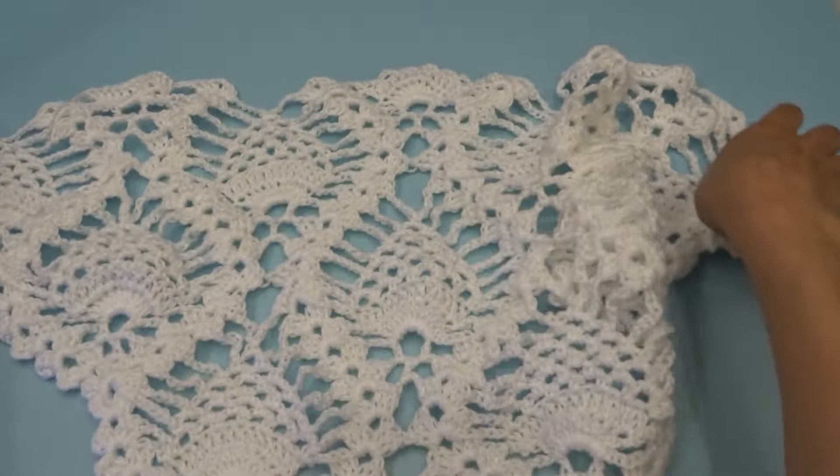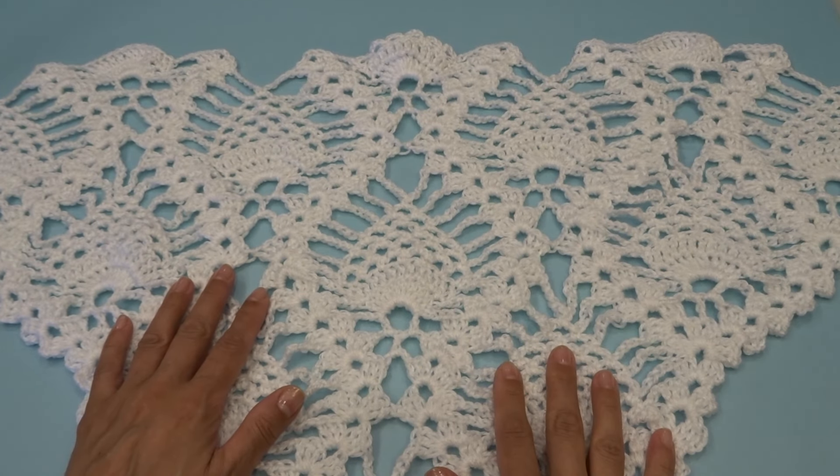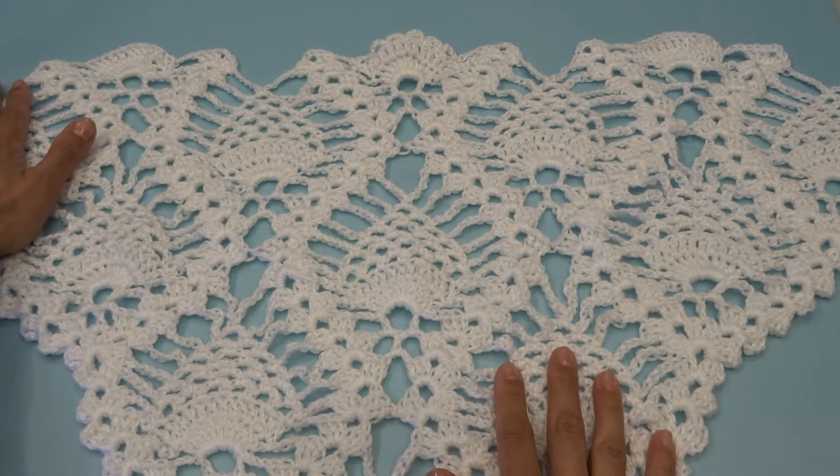Chain three, find our chain two space and into that chain two space work three double crochets, chain two, three double crochets. This ends row 32.